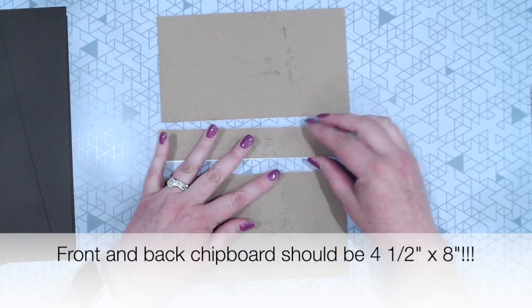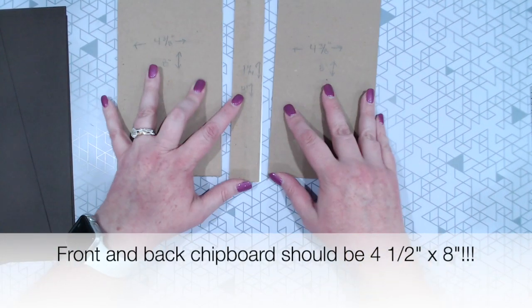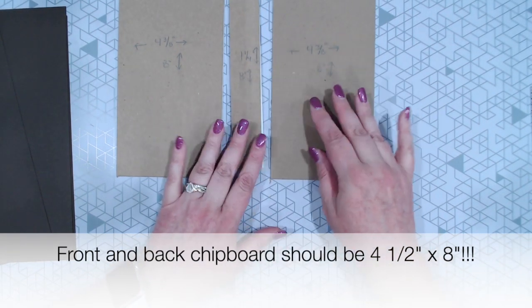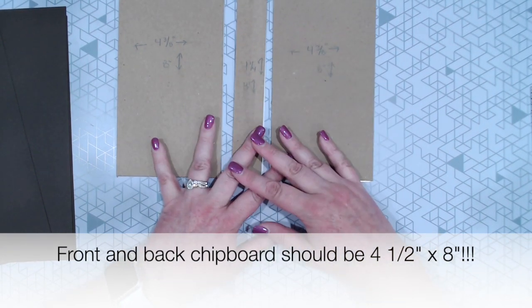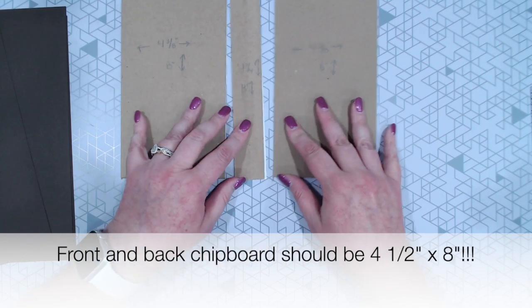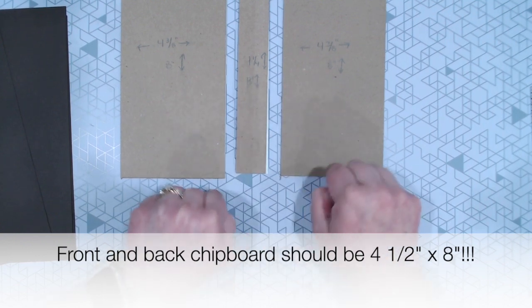This will work either way, just depending on how you decide to mat your book as far as directional papers and that kind of thing. We're also going to be wrapping this in the new method that Tammy over at Country Craft Creations has come up with because it's really cool, it's very easy, and I'm going to walk you through how to do it.